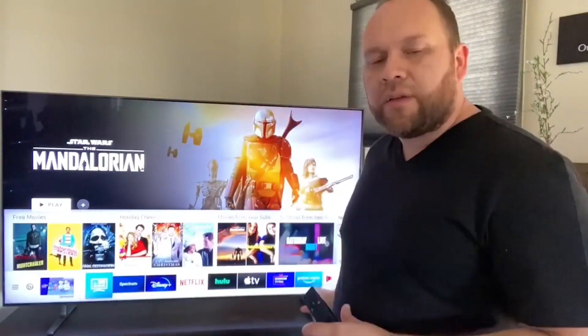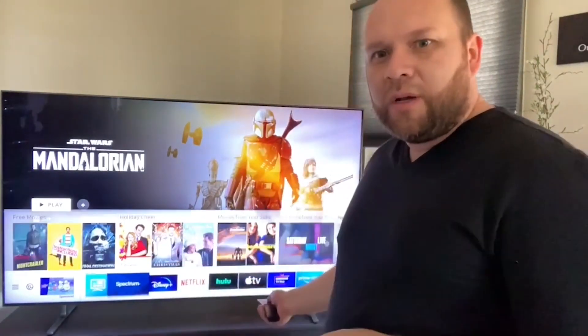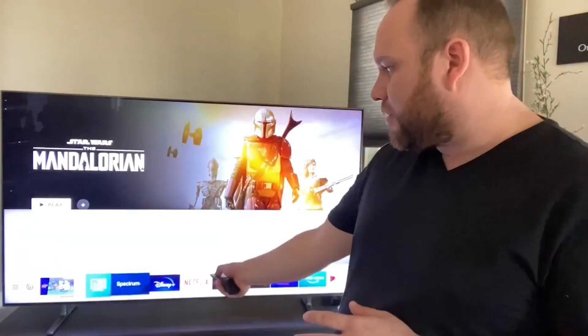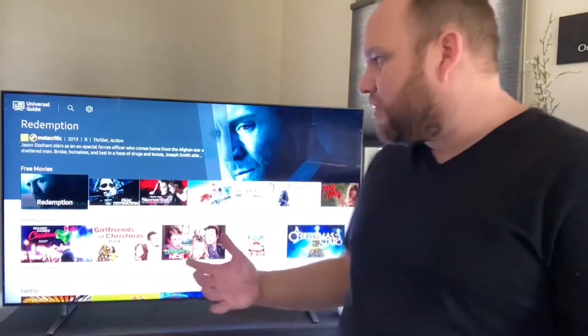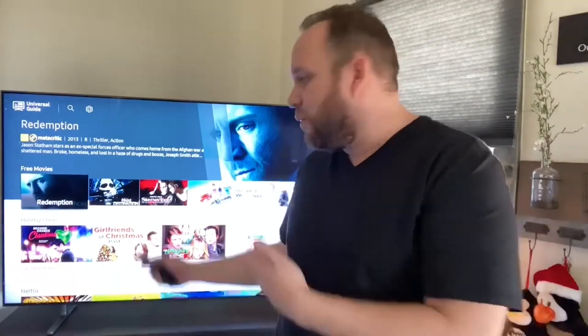Along with having all the different apps, it does have its own built-in TV platform with free movies and movies you can buy. I haven't used it too much because I've always just used Netflix or Disney Plus, but it does have that capability in case you don't have a subscription to Netflix, Hulu, or any of the others — you can watch free movies on their built-in platform.